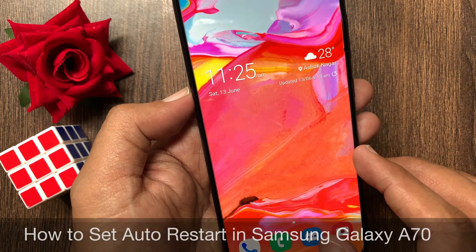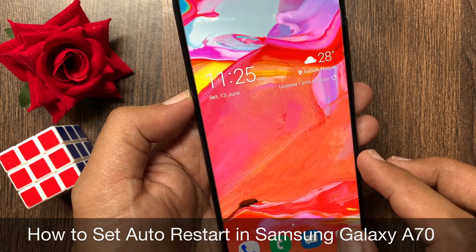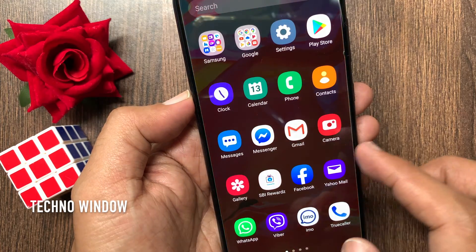Hi viewer, today I want to show you how to set auto restart in Samsung Galaxy A70. Let's have a look.